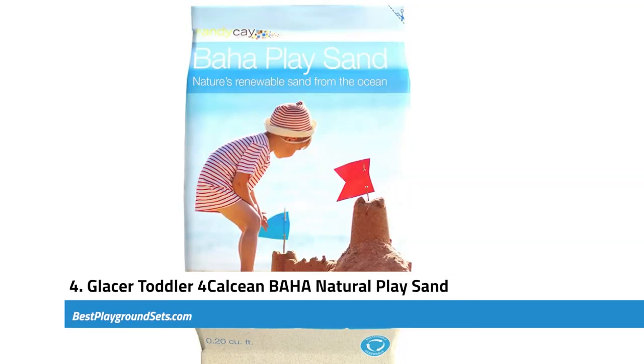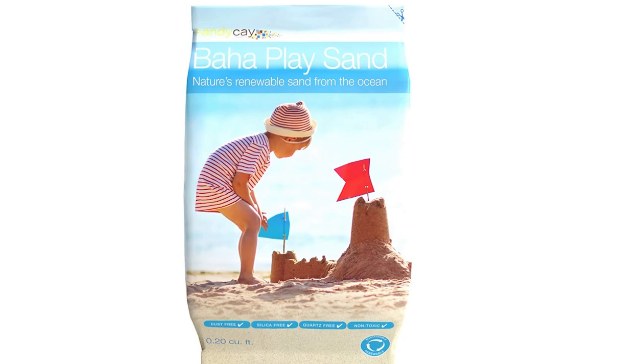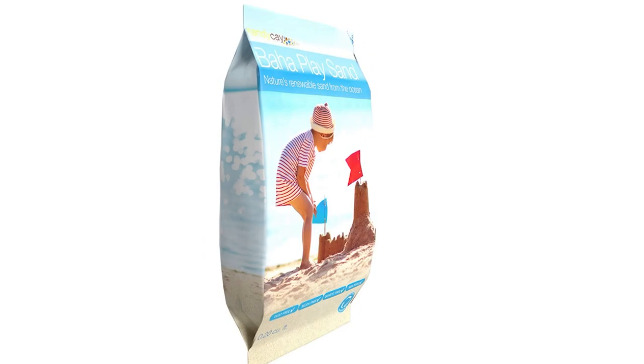Next, we have the Glacier Toddler Calclean Baja Natural Play Sand. It is natural sand for sand pits and the best option for young kids. It is much coarser and has a composition that is easy to clean off. Children can quickly form various structures thanks to its fine texture, though molding and creative building must be done in wet form. The sand is directly harvested from the ocean floor and beaches, then cleaned and filtered to remove contaminants. It has been verified as non-toxic, silica-free, and dustless, so you do not have to worry about children's breathing problems during playtime. This sand comes in a 20-pound bag.